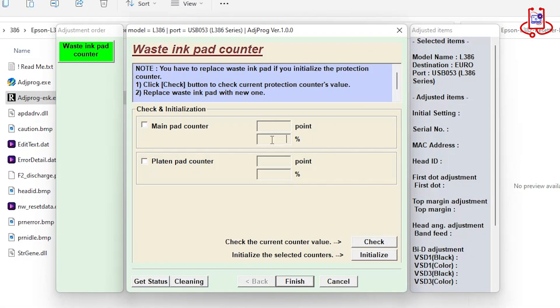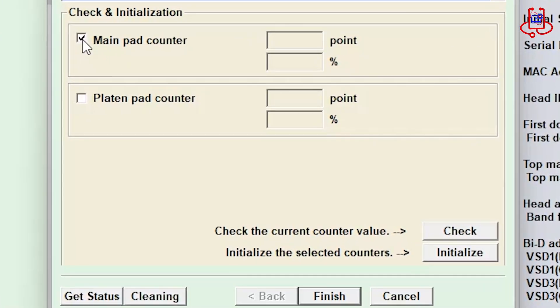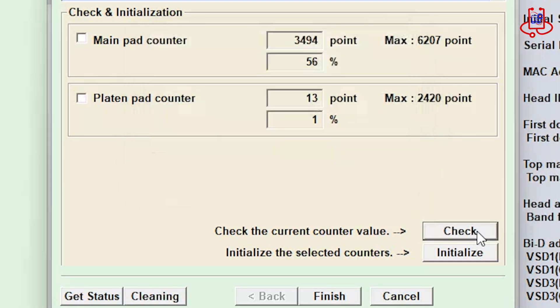Now check the boxes for Main Pad Counter and Platen Pad Counter, then click on the Check button. This will show you whether your printer's memory is actually full or not.